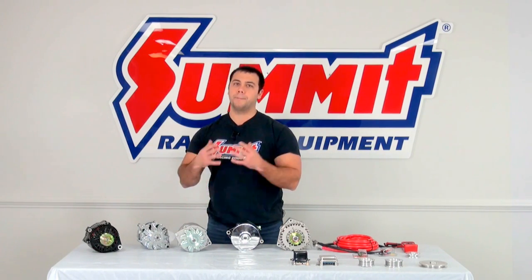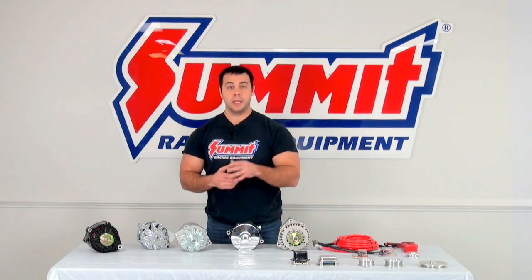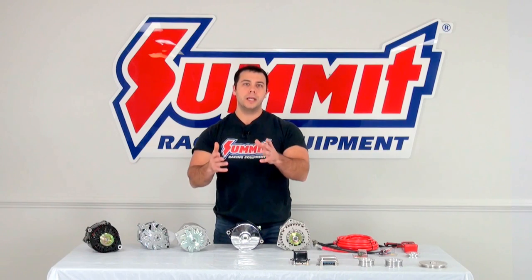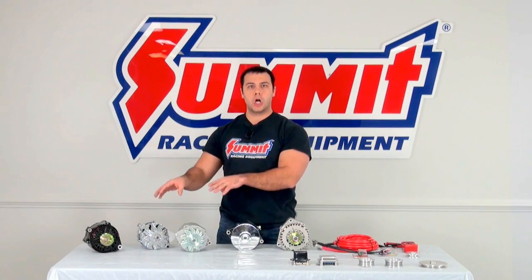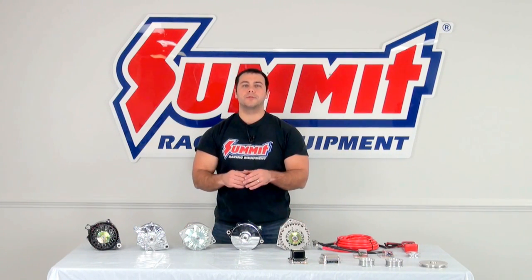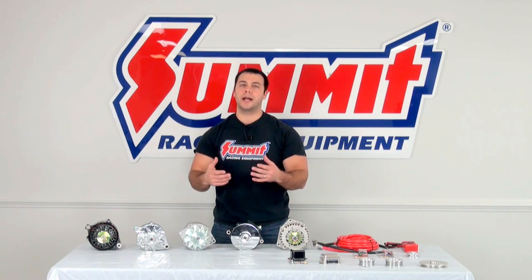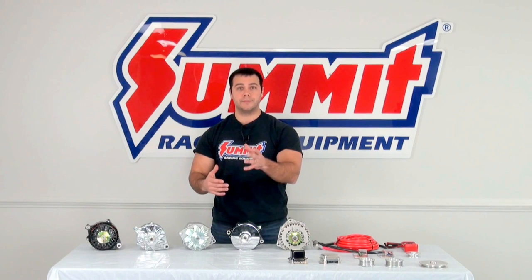You can have that classic look but still have that higher output your vehicle demands. I'll include a link to onallcylinders.com below to give you a great guide at finding the perfect alternator size and output for your vehicle. As you're browsing through summitracing.com or talking to our call center, you're going to find that we have a lot of different alternators to offer for your different types of vehicles.